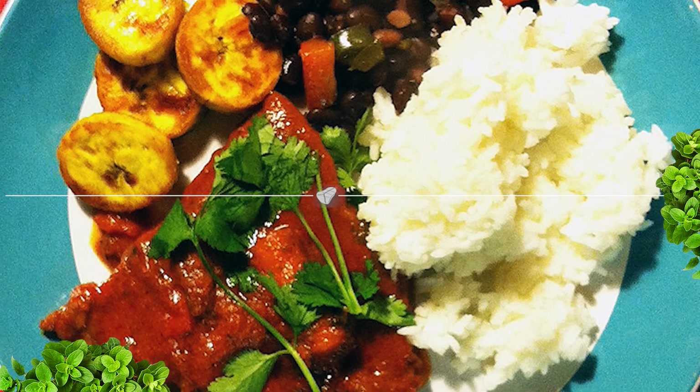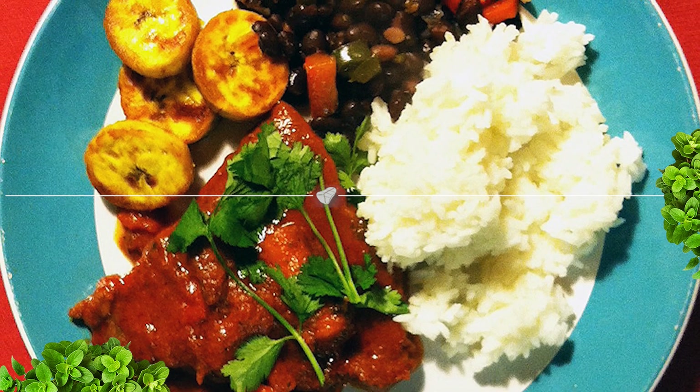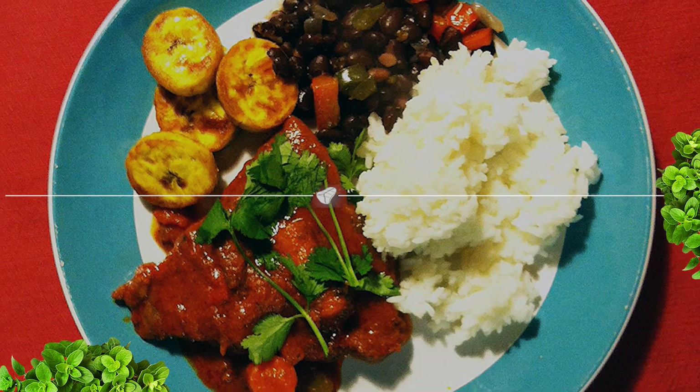Take the steak out first and then pour the liquid over it. We ate ours with rice, beans, plantains, whatever you want. So do enjoy — I know Chorus did. See you all again on Fula Bites.